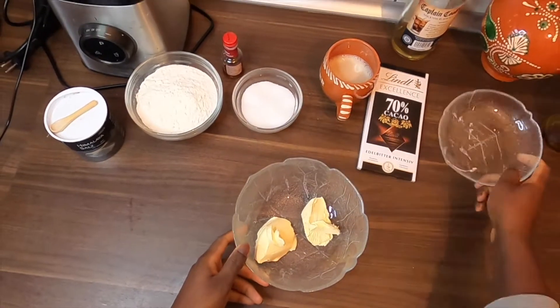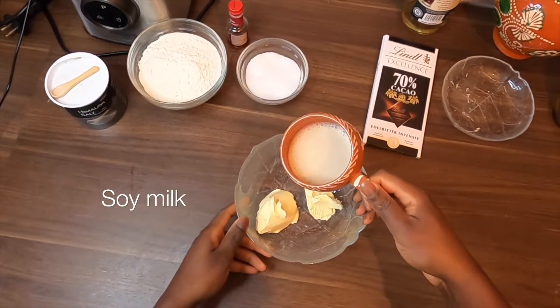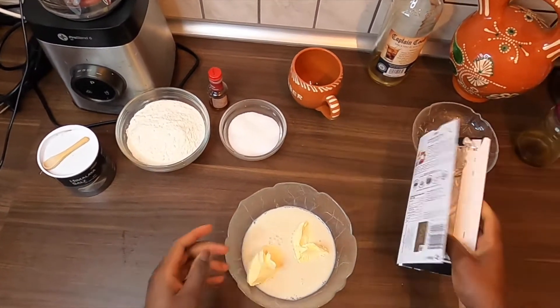We're gonna start this recipe by melting the chocolate with butter along with soy milk in the microwave. If you want, you can use a hot bath instead.